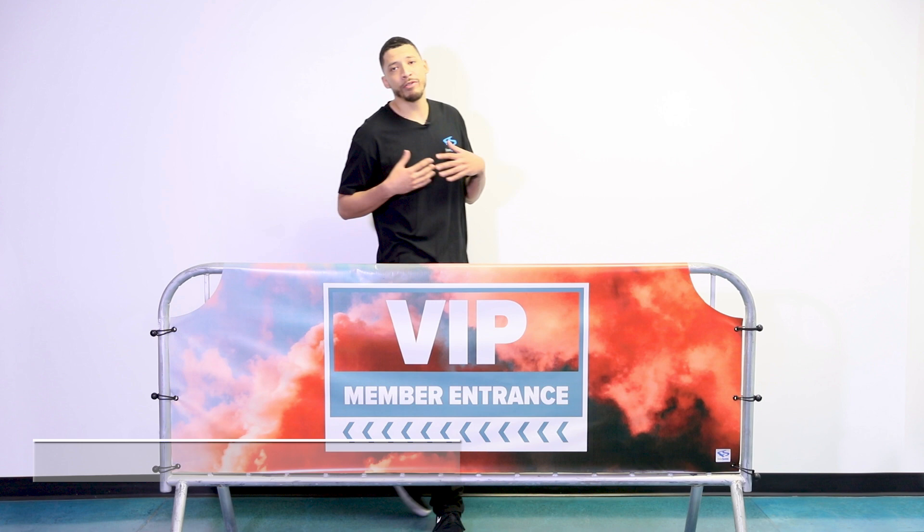Hello everyone, my name is Donovan and today we're bringing you our 811 series custom branded barricade cover by Fence Screen.